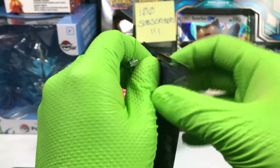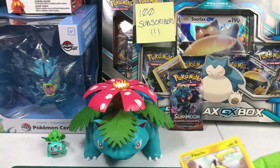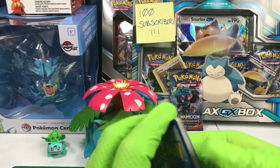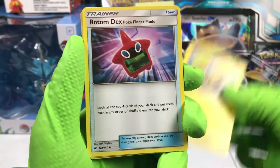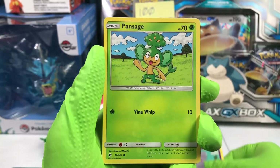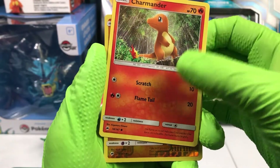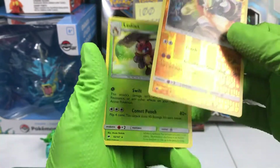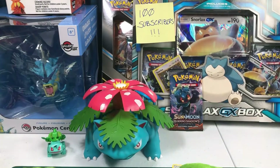Pack two. Leaf energy, a Lana, Electabuzz, Rotom Dex in Pokedex Finder mode, a Pikachu, Espurr, Pansage, Marill. I like the knitted style, it's always nice. Another Charmander — a lot of duplicates for a rather large set. Reverse holographic Passimian, and on the back, Ladian. That's a rare. This garbage is a rare. I'm really tempted to just rip it, but I would never do that.